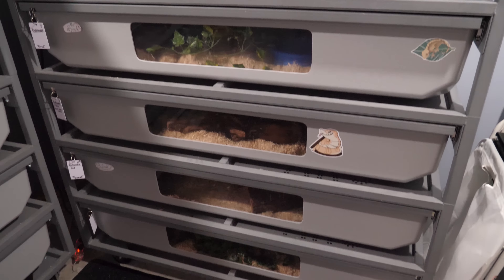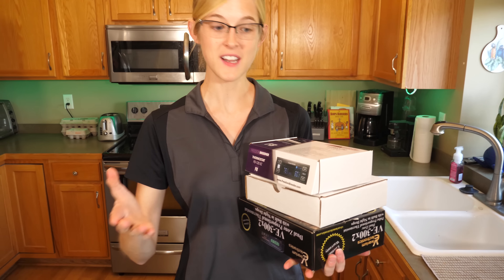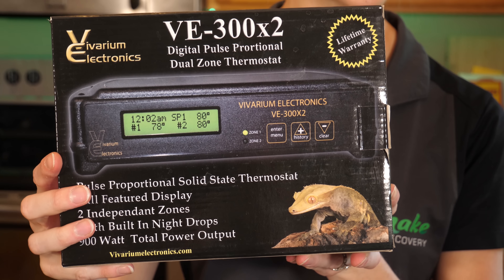We siliconed the probe to the heat tape itself outside of the enclosure — that was our homemade solution for our homemade racks. Our more professional racks, like the ARS rack system for our bull snakes, have each heat panel with its own plug, so you can individually heat each bin. If we're trying to brumate some snakes, we can lower the temperature of some bins while keeping the same heat to others, or just unplug bins altogether. Another option for a more advanced system is to get a more advanced thermostat — three brands we'll be comparing in an upcoming video: the Freedom Breeder thermostat, the Herbstat by Spider Robotics, and the VE — Vivarium Electronics — thermostat.